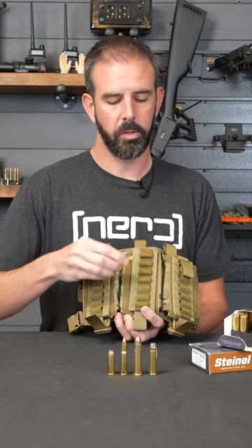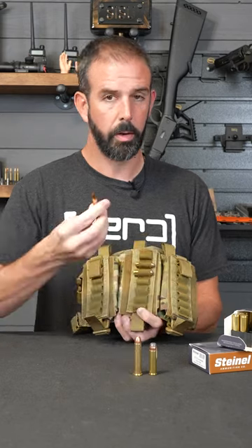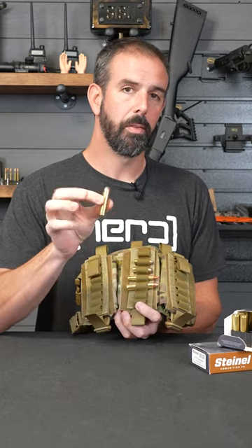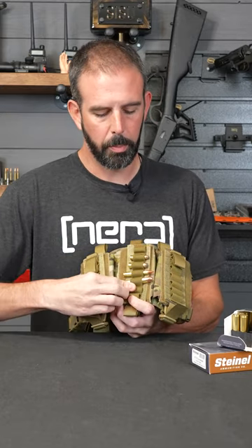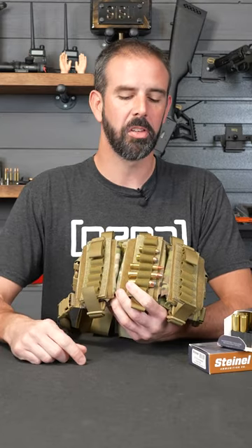People are asking what calibers it's going to hold. Online it says from .38/.357 up to .45-70, but I know you want to see that. So: .357, .44 Mag, .30-30, .45-70, .500 Smith & Wesson — a little bigger than what they state, but it goes in just fine.